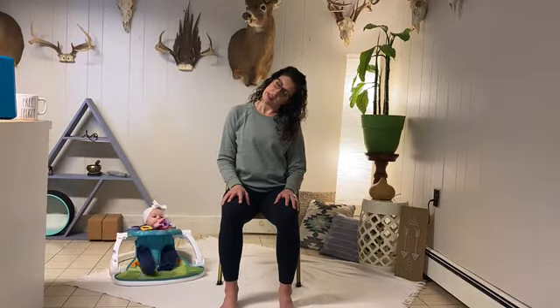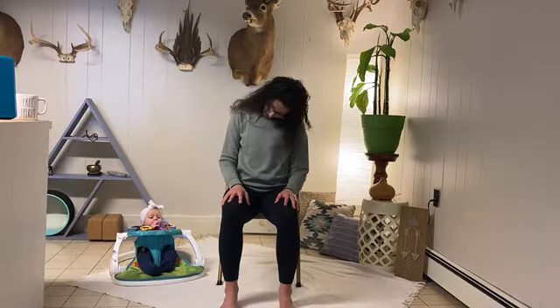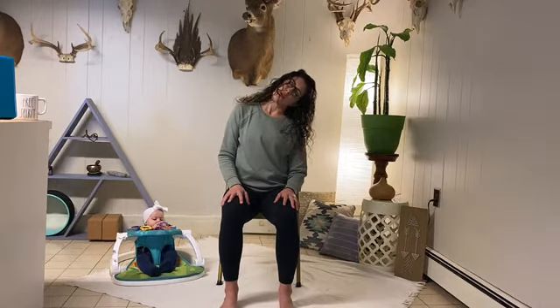Breathing in here, and exhale. Inhale, lift it up. And this time exhale, right ear down to right shoulder. Take a breath, and just some chin rolls — exhale, breathe in, left ear to left shoulder.